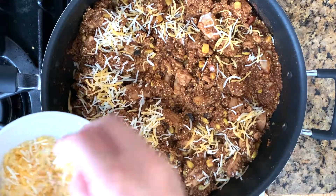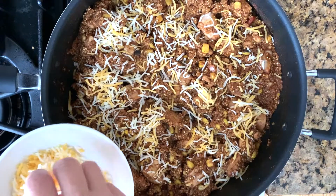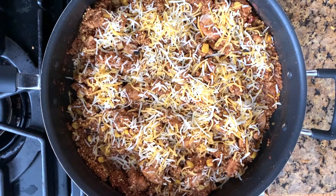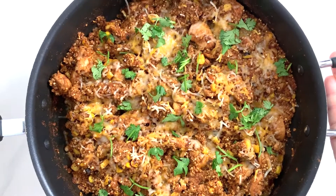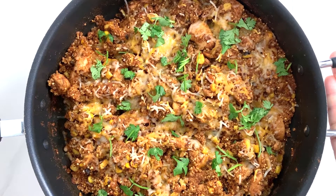Open the lid and top with Mexican blend cheese. Continue to let the pot sit on simmer without the lid for 5 minutes or until the cheese is melted. Sprinkle some chopped cilantro on top to decorate the dish. Here's our one pot easy and quick Mexican quinoa with chicken meal.